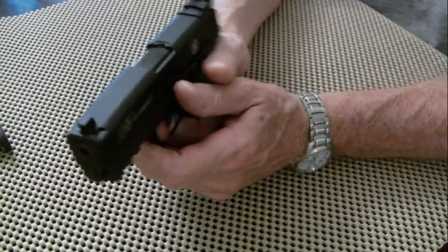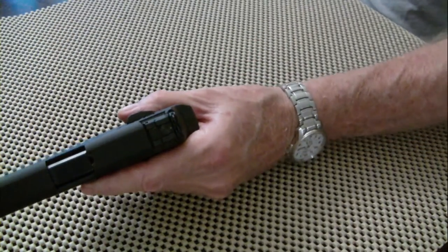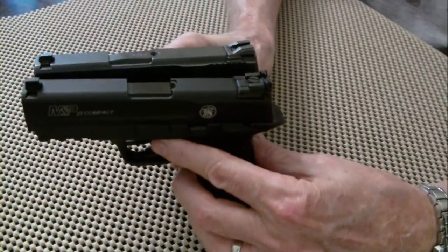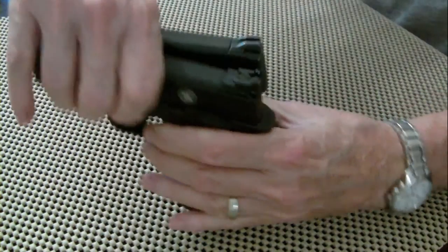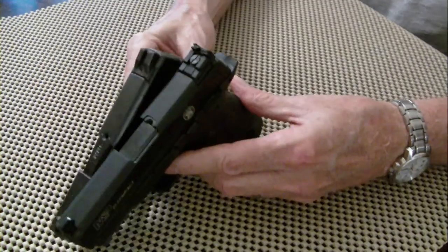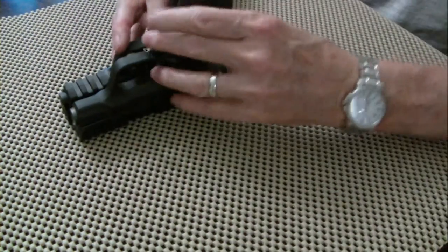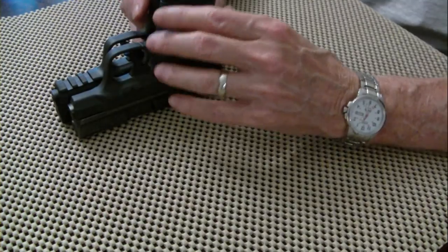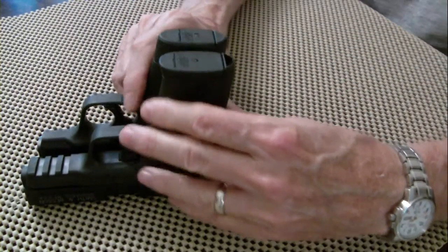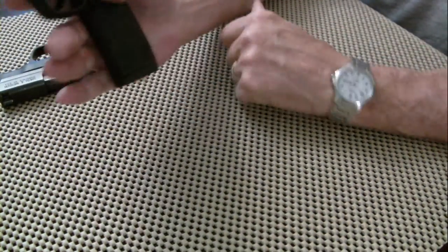It's got a great trigger — an M&P trigger. It just feels great. Here's my Shield. Talk about compact: this gun is almost identical in size to my M&P Shield — same width, same dimensions. Look at that. My Shield has got that extended grip on it. It's almost like the M&P 22 Compact has a full-size grip on it.